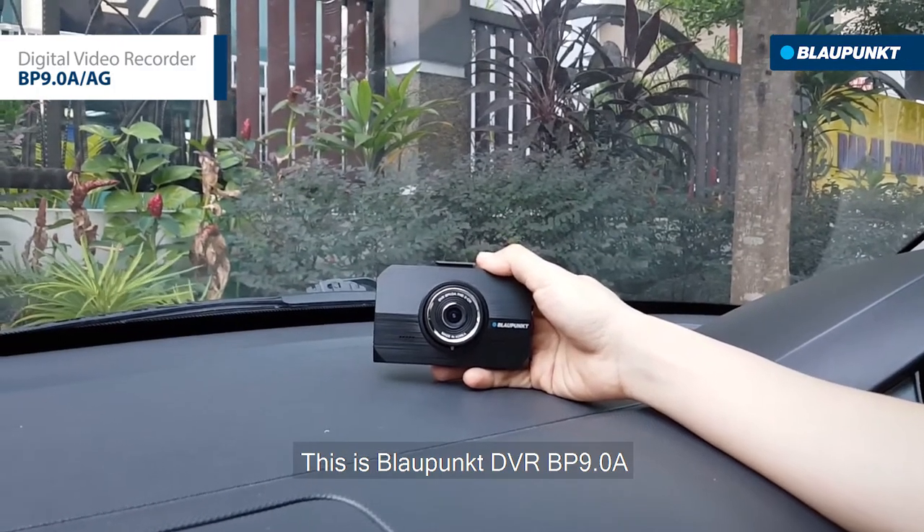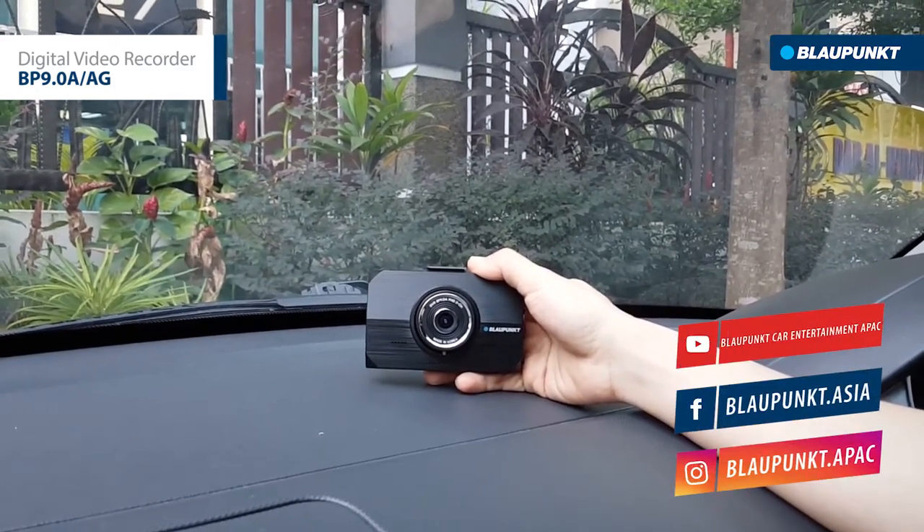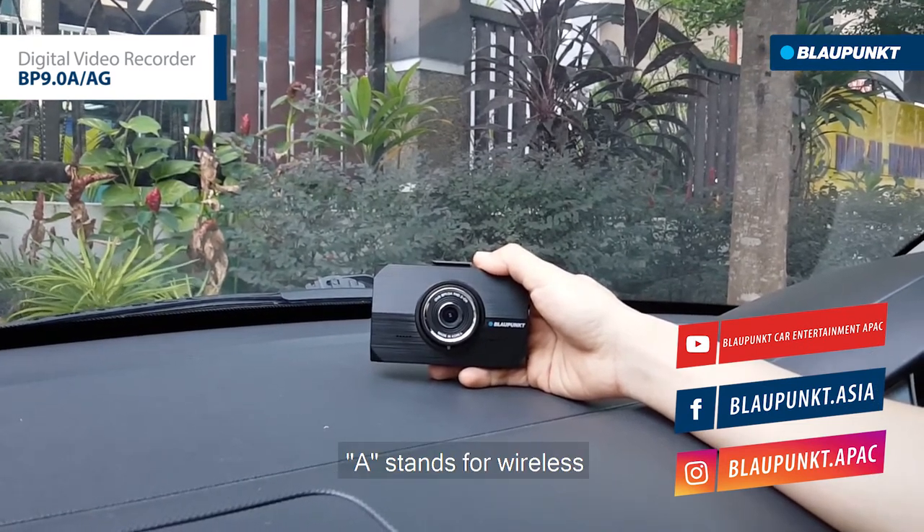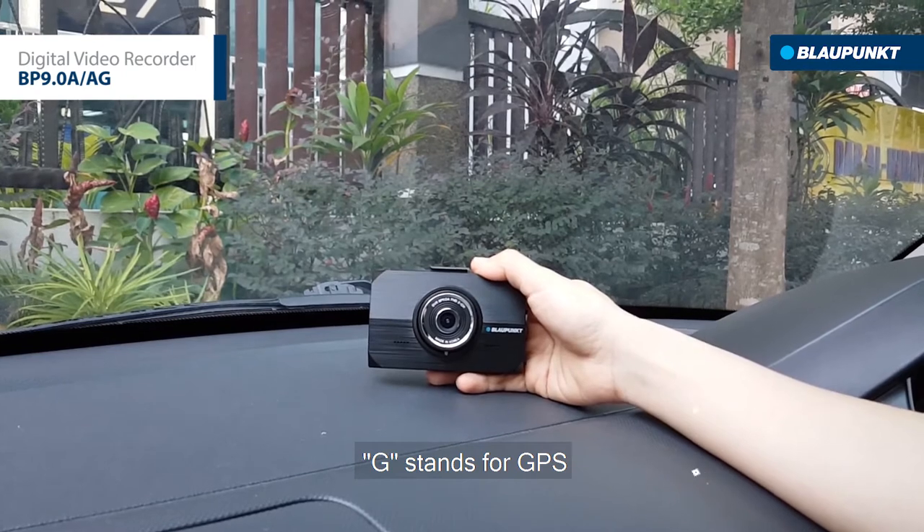This is the Viofo DVR BP9A. It comes with A and AG variants. A stands for Wireless, G stands for GPS.